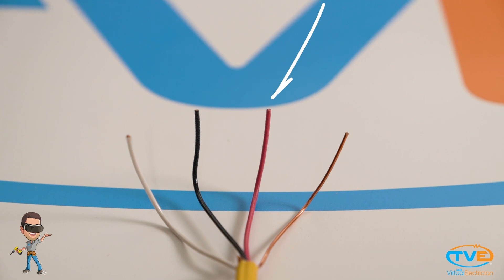If you see a red wire, you are looking at another hot wire. It's just connected to a different phase of the panel. Check out our video on phases to learn more about that.